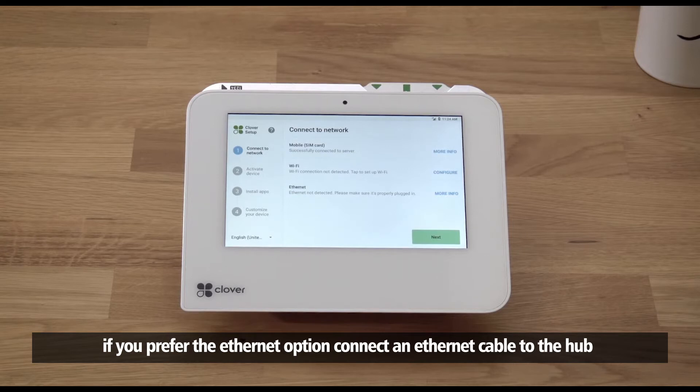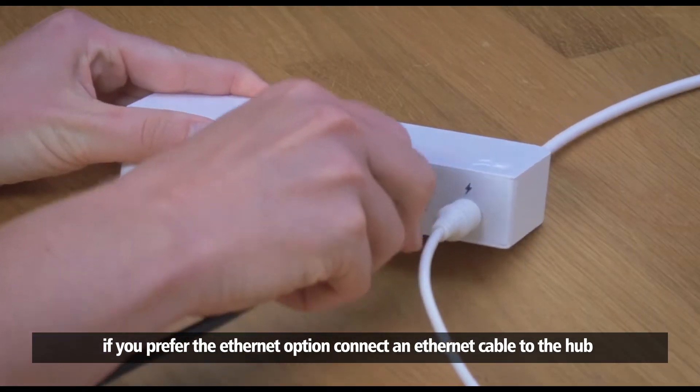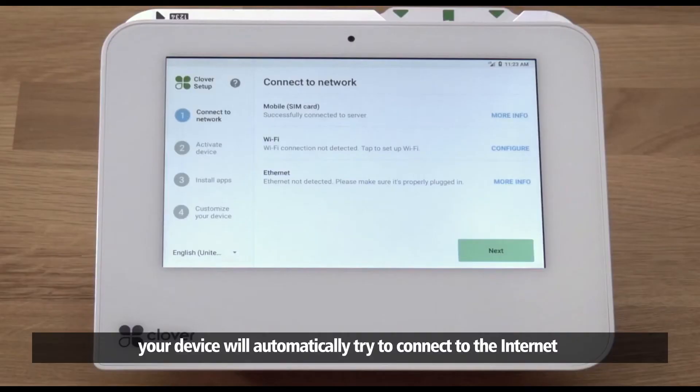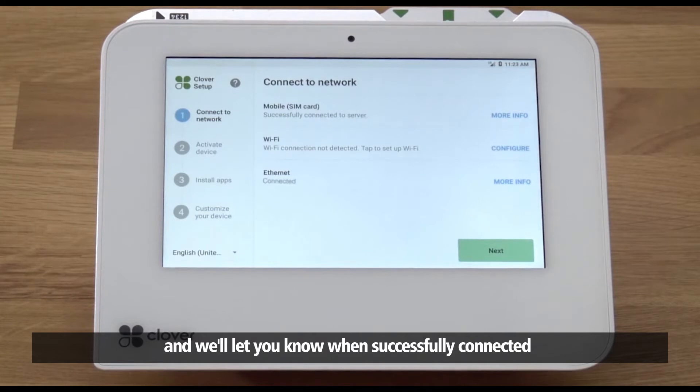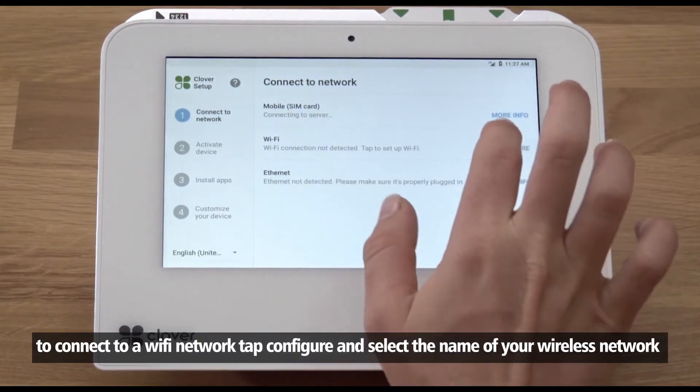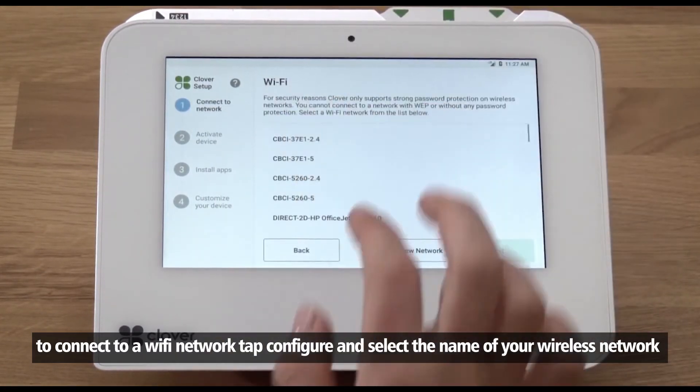If you prefer the Ethernet option, connect an Ethernet cable to the hub, then to your modem or router. Your device will automatically try to connect to the internet and will let you know when successfully connected. Just be sure to turn off any Wi-Fi networks.